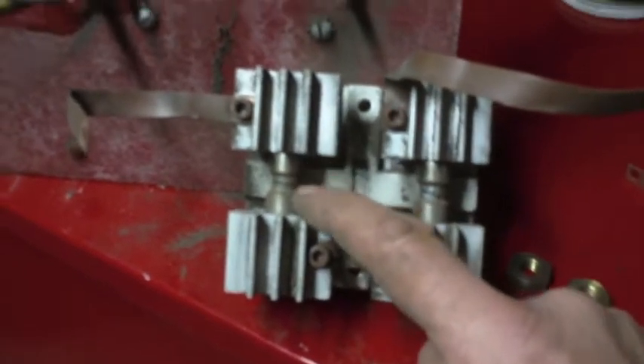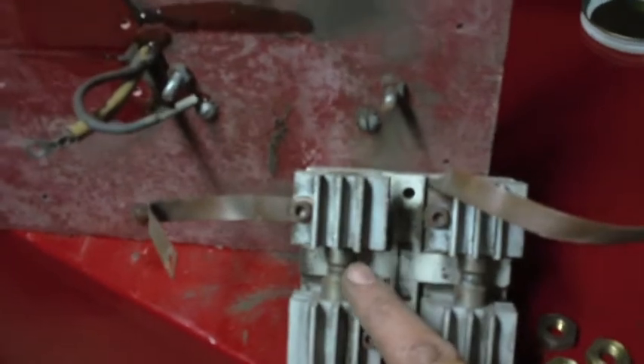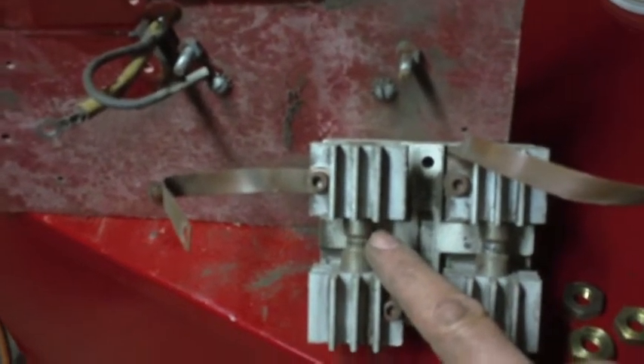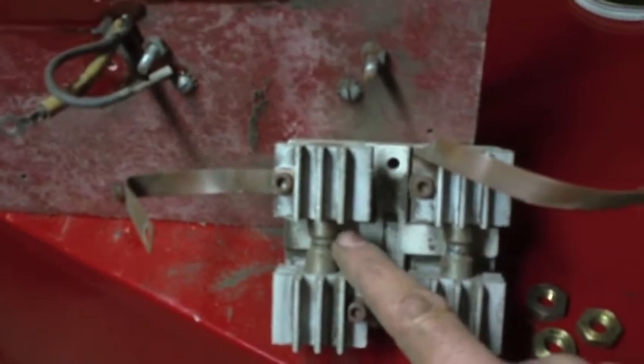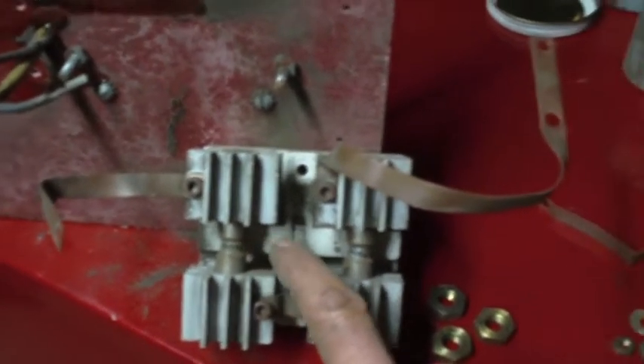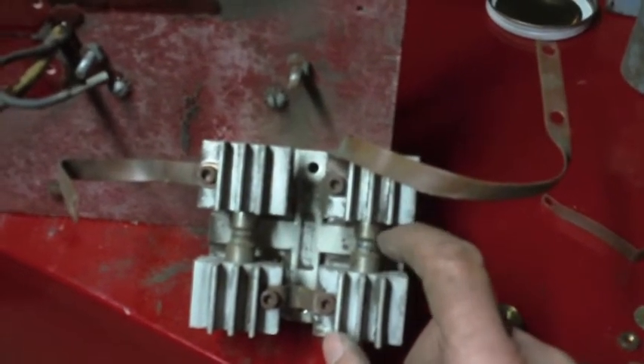This one looks like it might still be open. These are set to a certain setting — I forgot, maybe eight thousandths, I don't remember exactly. You can actually adjust that setting; I was reading online some forums about these welders. But it's interesting to me that that one looks pretty closed up.